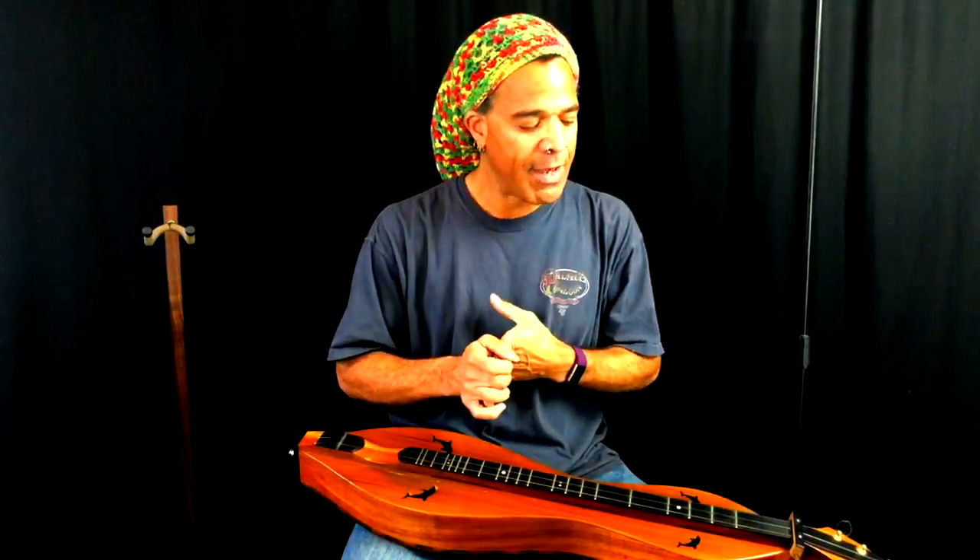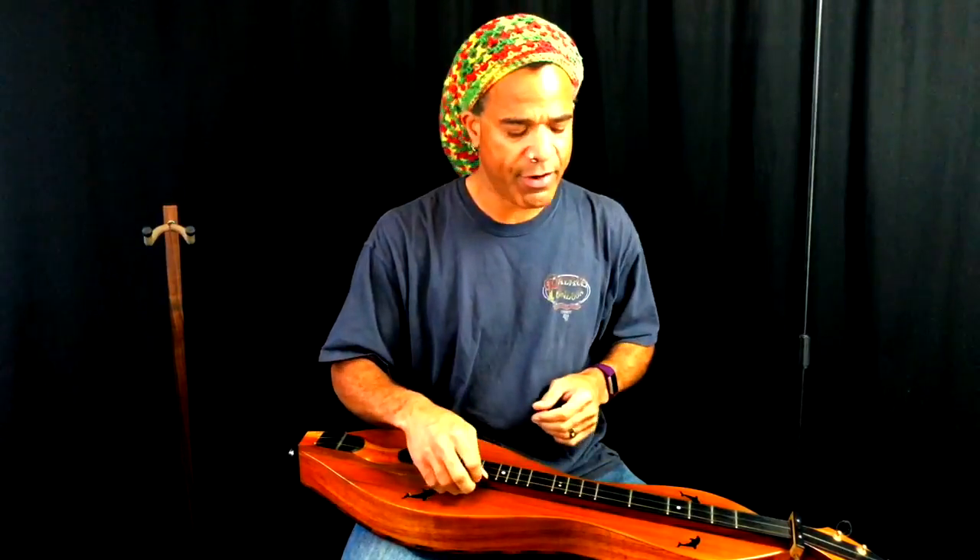And now we're in DAA tuning. It's as simple as that. If you have a tuner, that's of course easier, but this goes very, very quickly.